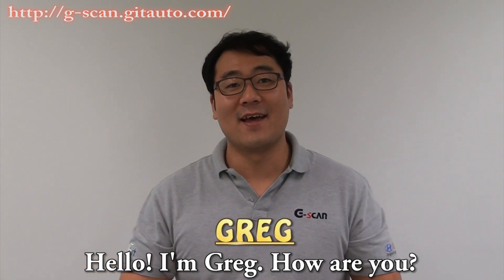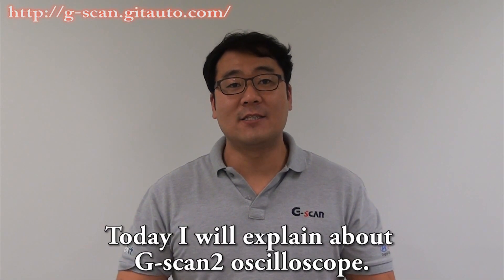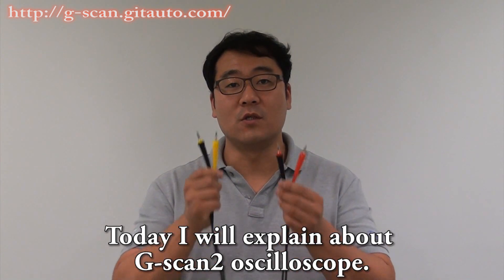Hello, I am Greg. How are you? Today I will explain about GSCAN2 oscilloscope.